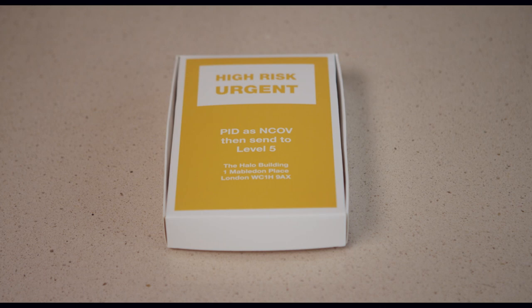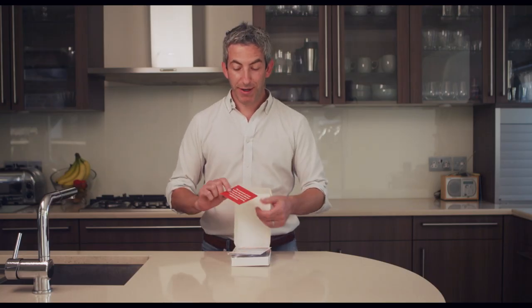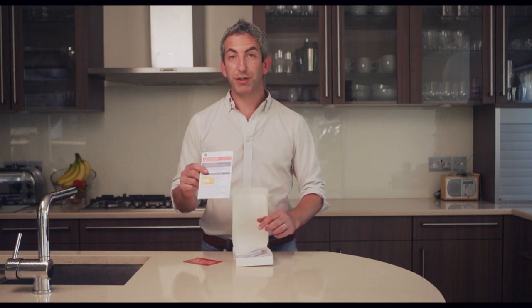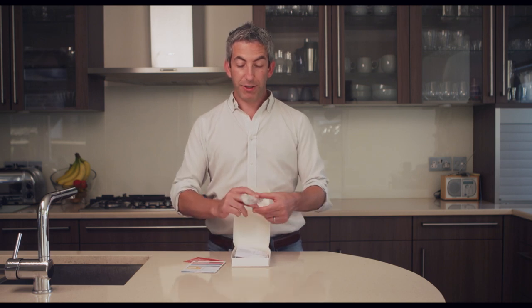When your test kit arrives it will come in a nice little yellow and white box exactly like this. Inside you'll find a variety of things. It's very important that you follow the instructions prior to undertaking your test. Within the box you'll find your swab.